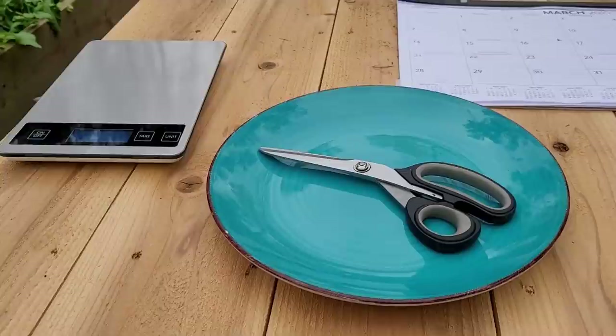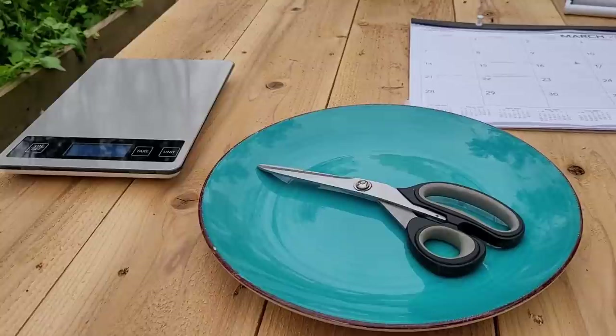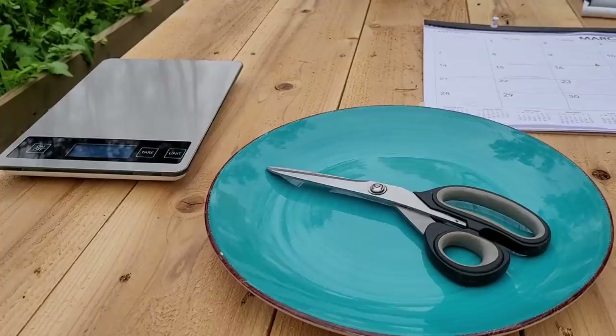I said yesterday that maybe we should do a little experiment, so I brought the scale out here. I've got a plate, I got scissors. I'm not exactly sure how this is going to work, but I'm going to go harvest what I can and then let's measure it and compare.